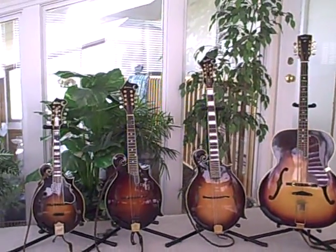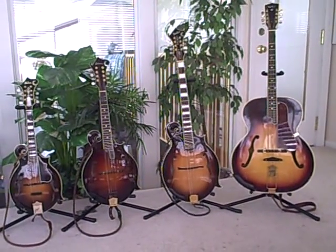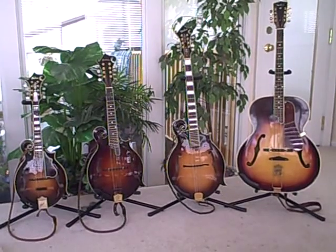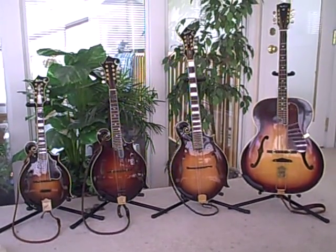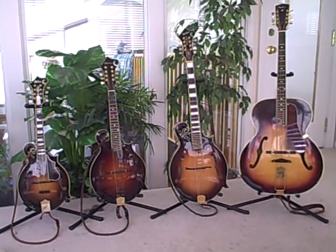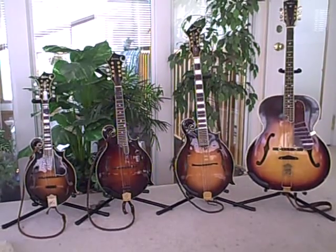So there you have it — that's the mandolin family of instruments. These are some of my favorite toys here. I think that gives you an appreciation of the differences in the size and pitches of these instruments. Thanks for your time. Hope this was useful to you.